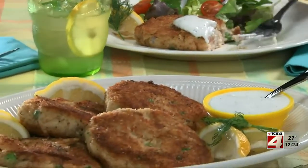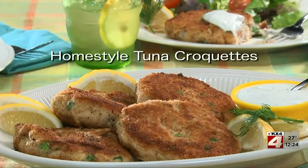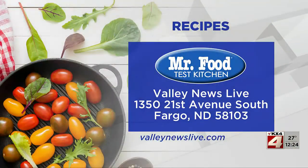So here's what I suggest: go online and get the recipe for our home-style tuna croquettes, along with our lemon dill sauce, so you can shake up your dinner or lunch routine with something new. I'm Howard with Kelly in the Mr. Food Test Kitchen, where today we found a family-friendly way for you to say, ooh, it's so good. That does look pretty good. There's a link to today's recipe on valleynewslive.com. Just click on the Mr. Food Bible.